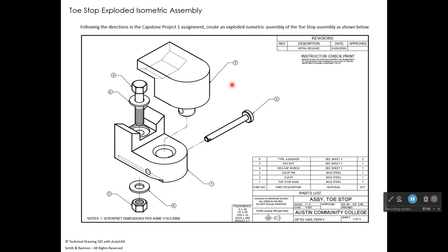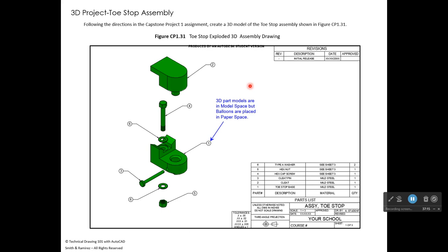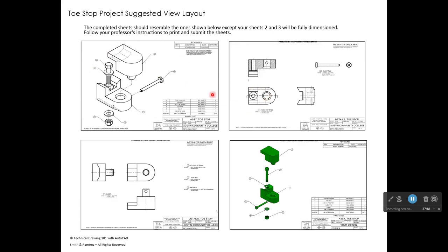In the exploded isometric, parts that would normally stack are offset using phantom lines — a phantom line straight up, then at 30 degrees, then straight up to the center of the next part — to separate them while showing their relationship. Sheet one will show the assembly, sheet two the first details with dimensions, and sheet three the second details with dimensions, plus the 3D model sheet.